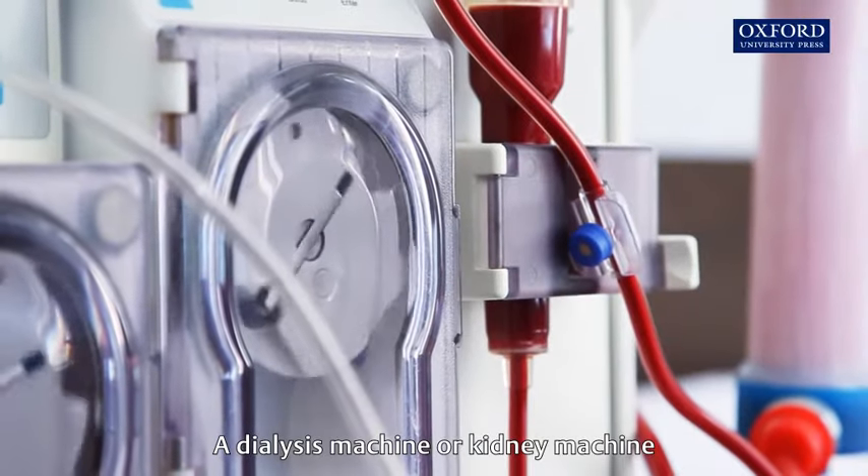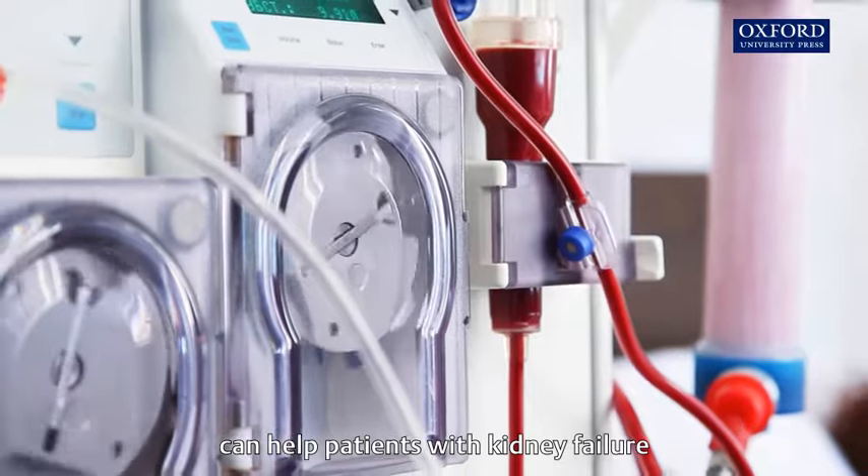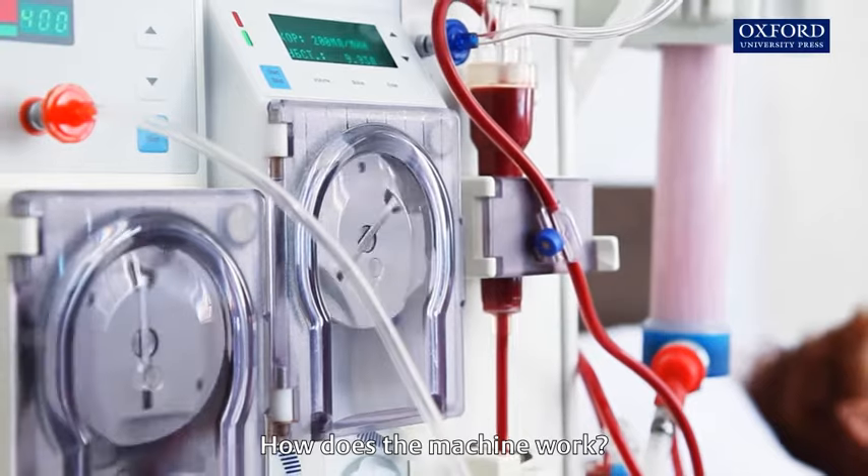A dialysis machine, or kidney machine, can help patients with kidney failure to remove metabolic waste from their body. How does the machine work?